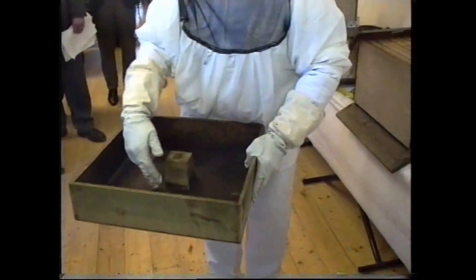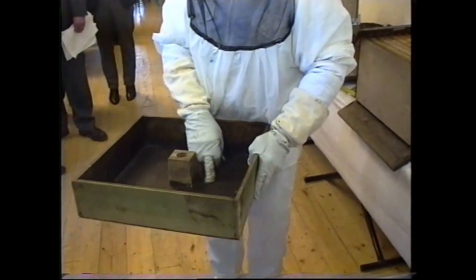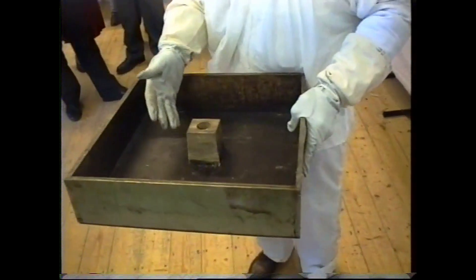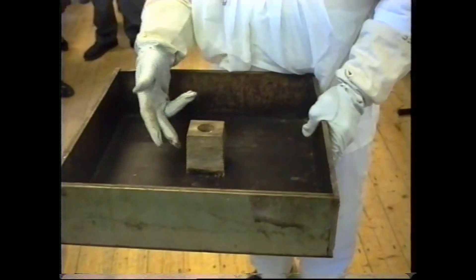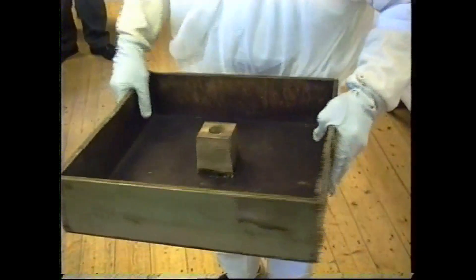There's a little square float inside the feeder. It stops the bees from drowning — because they all come up and could fall down into the liquid. They can creep down along the float and sip it up from the sides. They'll sip it all up in about 12 hours — seven pounds of sugar and water. If they take it down very quickly, you give them a little more again.